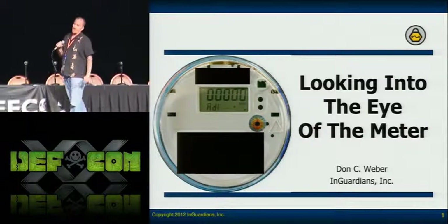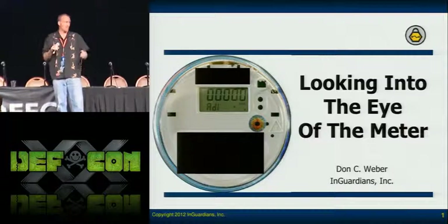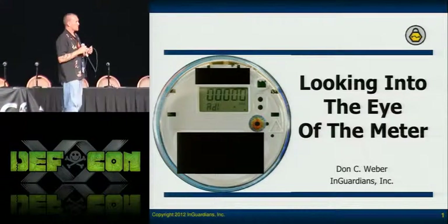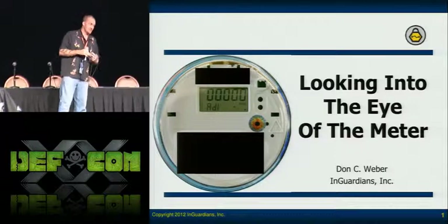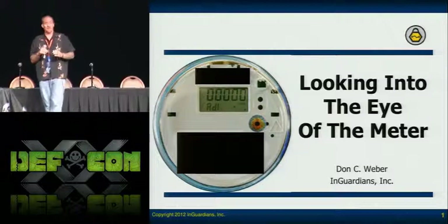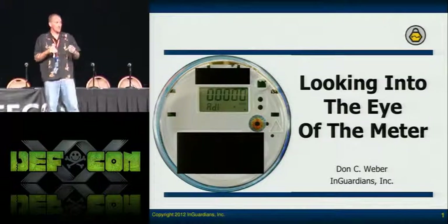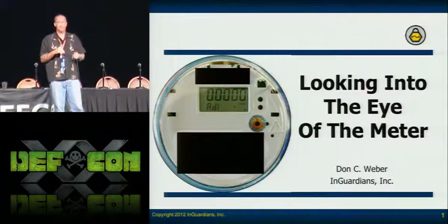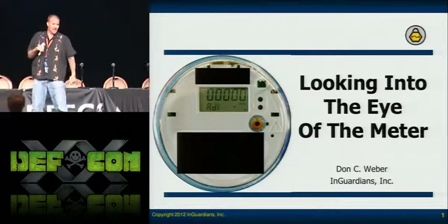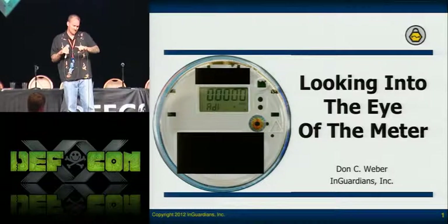We're actually going to be talking about how I did that in just a second, but we're not releasing our tool publicly. We're releasing it to vendors, to utilities, and to security researchers that we can confirm are working in this industry.